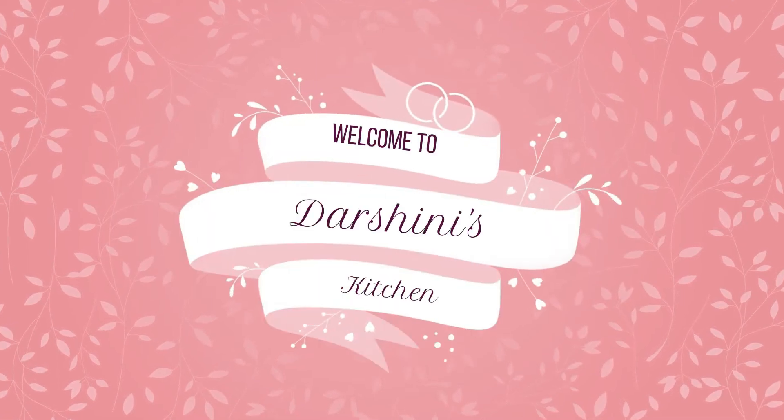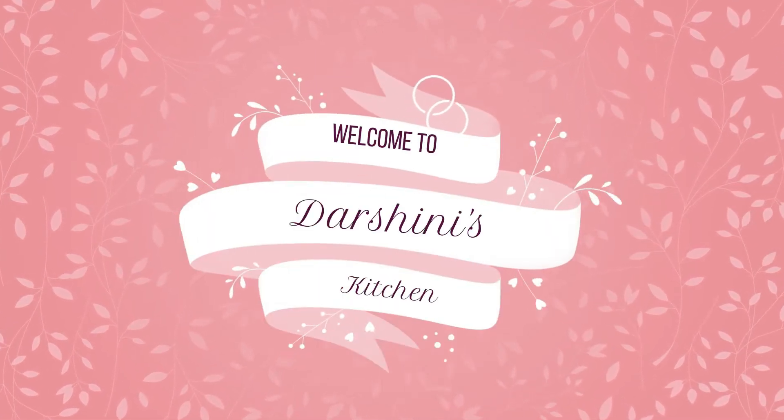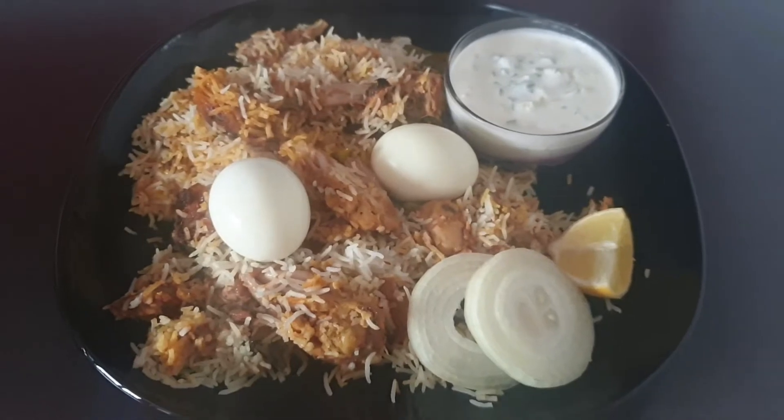Hi friends, welcome back to Arshni's Kitchen. Today I will make chicken biryani.